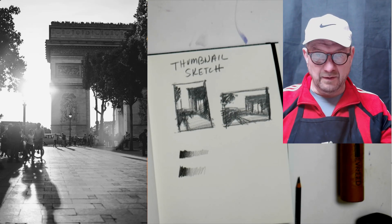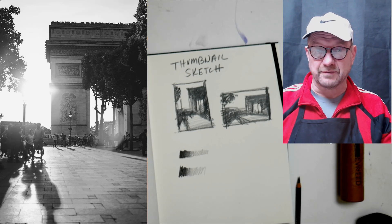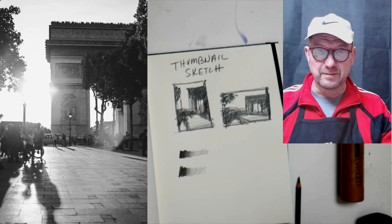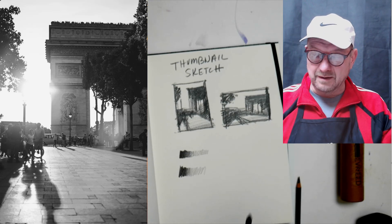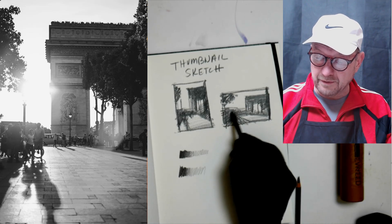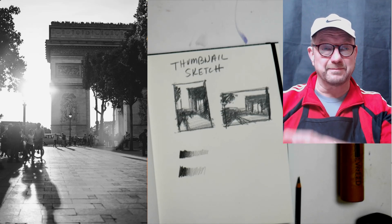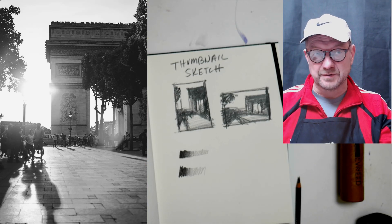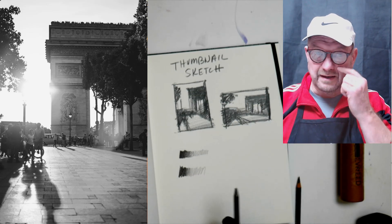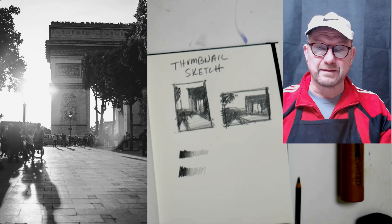A couple weeks ago we did a city scene that wasn't well-patterned between lights and darks because it was overcrowded — this thumbnail approach solves that in pencil, pen, or marker form. Some people even do it with paint, painting a really small thumbnail in their sketchbook. The outer edge showing where the lights and darks are is what matters — not the middle tones. It's about the big lights and darks, just like this.